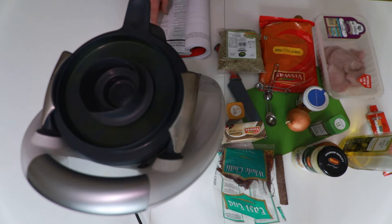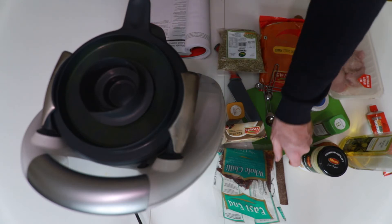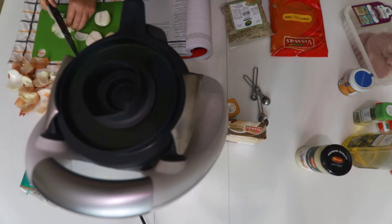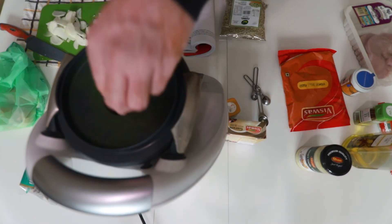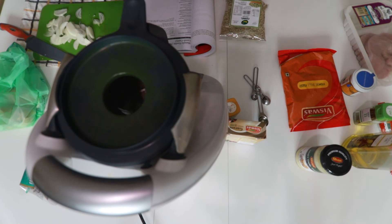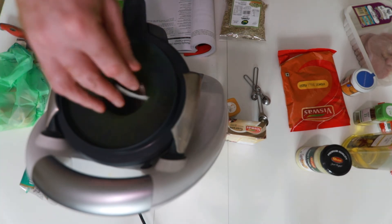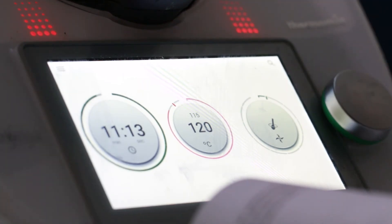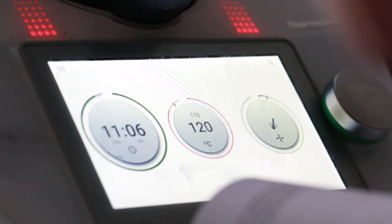Cinnamon is next — one inch stick of cinnamon broken up — and that heated up really fast. Now we're throwing some onions in. As you can see the Thermomix is doing a good job of stirring, and it's going to go for about eight to ten minutes. We can set the timer, set the temperature, and kind of walk away.